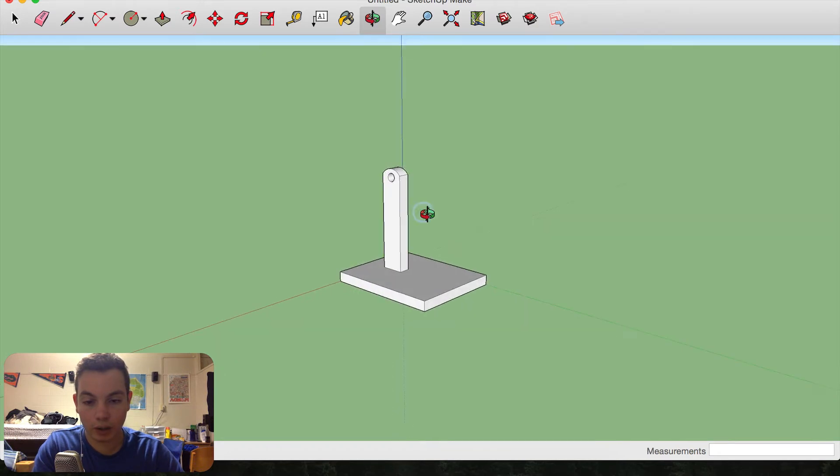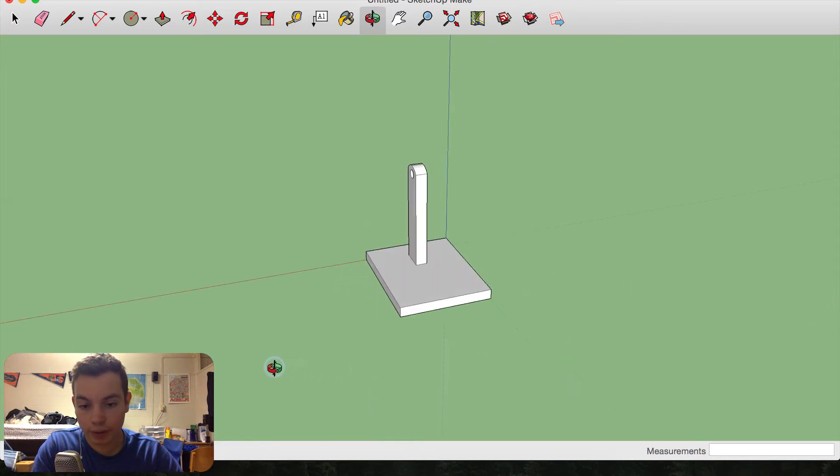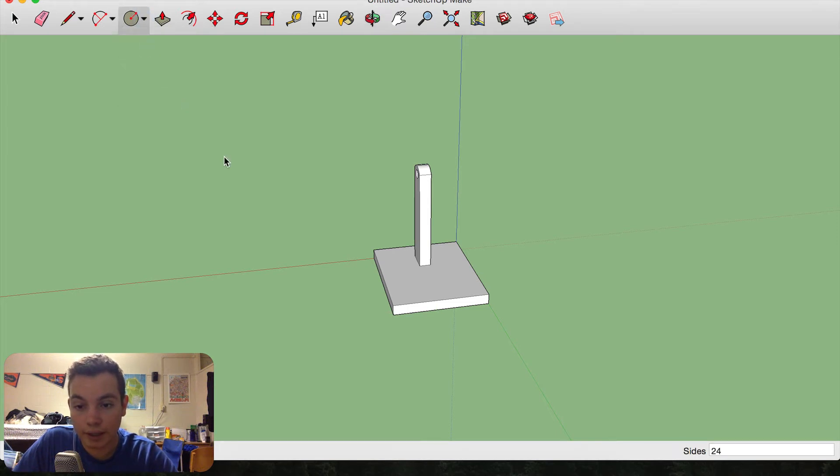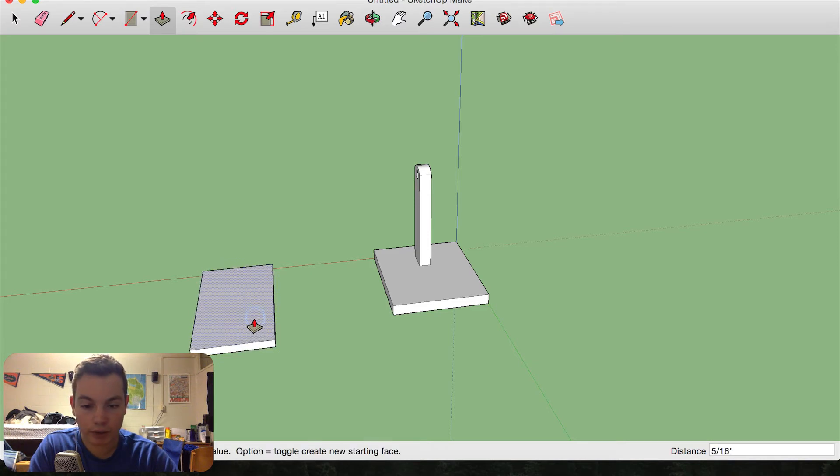Now to work on the actual part that's going to hold your phone. I'm going to draw a rectangle that is three inches by six inches. And because this is going to be made out of quarter-inch plywood, I'm just going to extrude it a quarter of an inch.